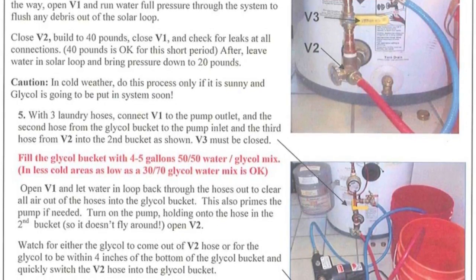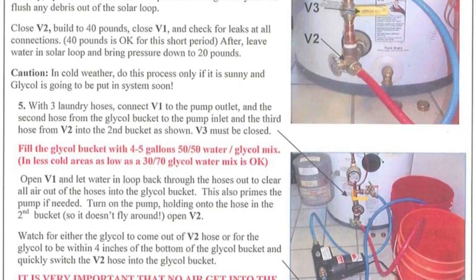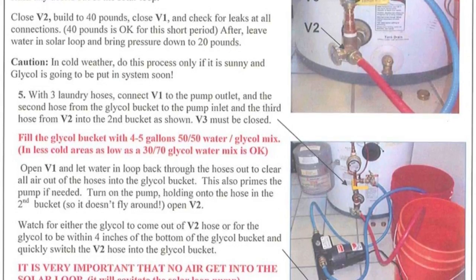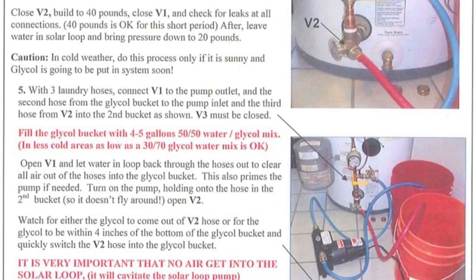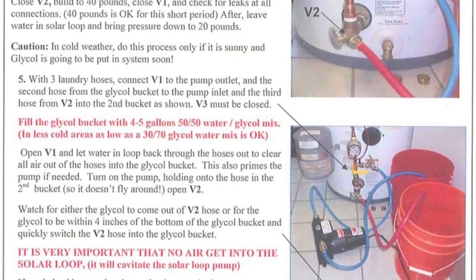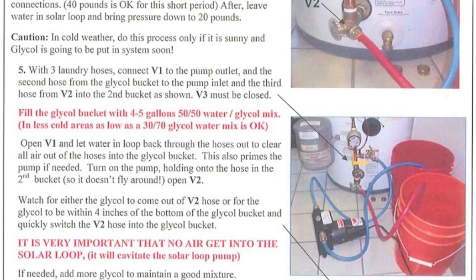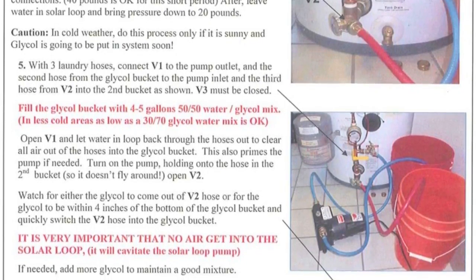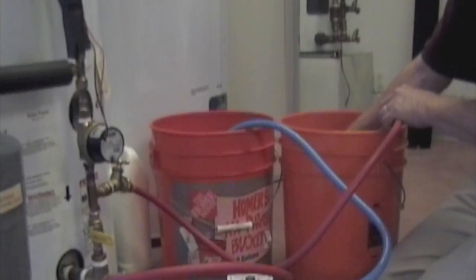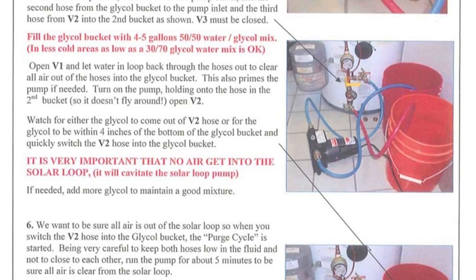In cold areas, fill the glycol bucket with four to five gallons of 50-50 water to glycol mix. In less cold areas, as low as a 30-70 glycol to water mix is okay. Connect a laundry hose from V1 to the bucket outlet and the second hose from the pump inlet into the bottom of the glycol bucket. The third hose will connect to V2 and then go into the second bucket as shown. V3 must be closed. The purpose is to have a place for the water in the solar loop to go and to be able to see when the fluid changes to the color of the propylene glycol. When this happens, quickly switch the hose over to the glycol bucket for the air purge cycle.